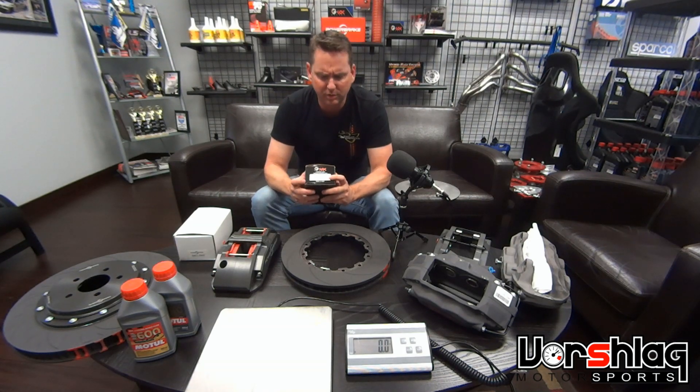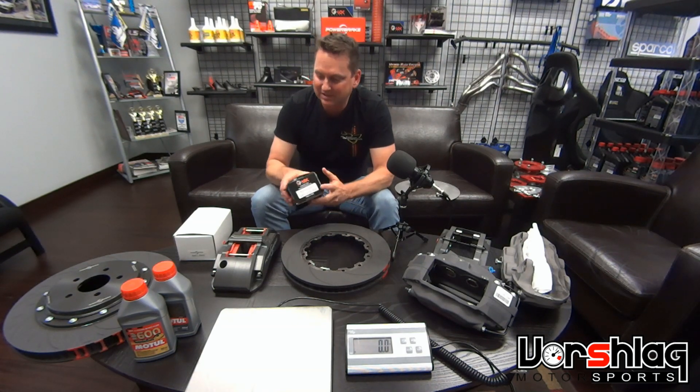They're worried about us getting into the ABS and not utilizing the brakes fully because they're too grabby — the coefficient of friction is too high. There's a lot that goes into a brake system.